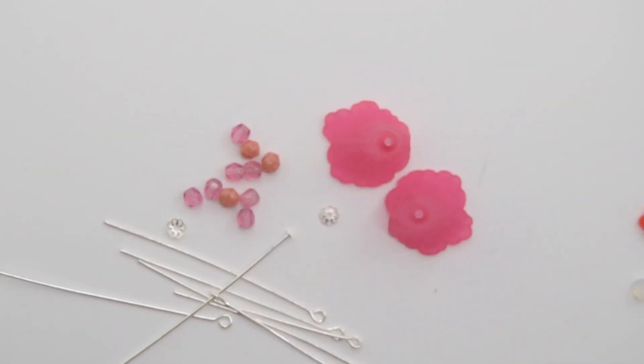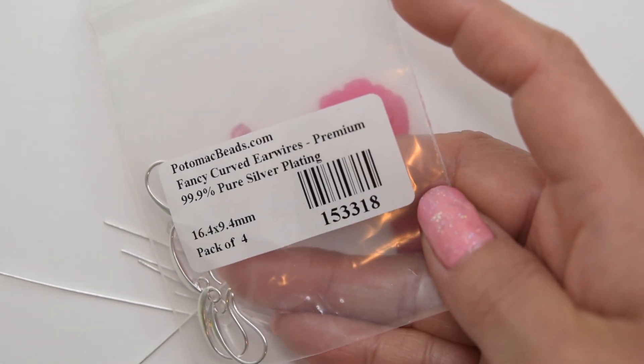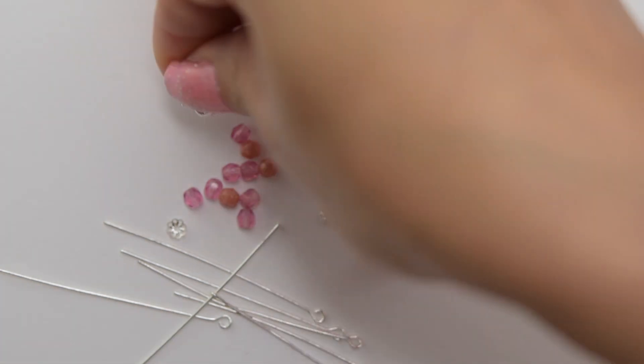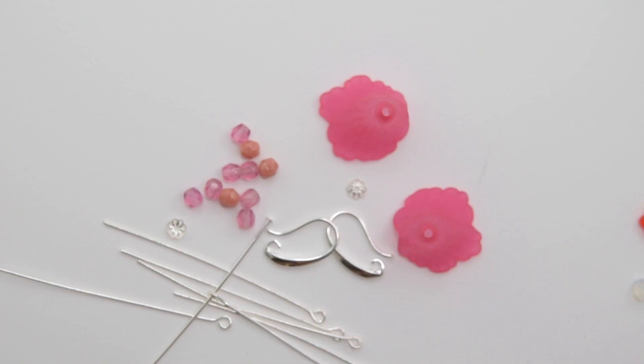Also from the May bags we have ear wires, so we are going to be using those as well. This is going to be a very easy project but it's going to be beautiful. So let's get started.